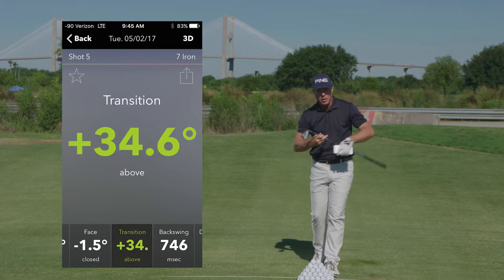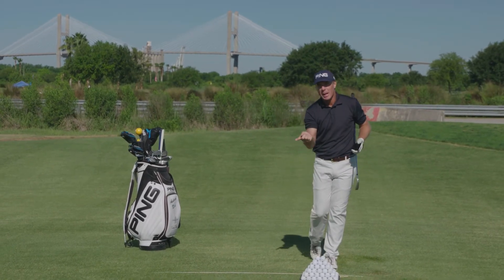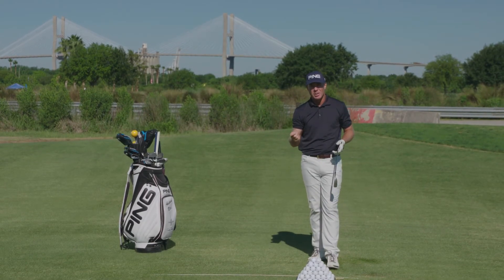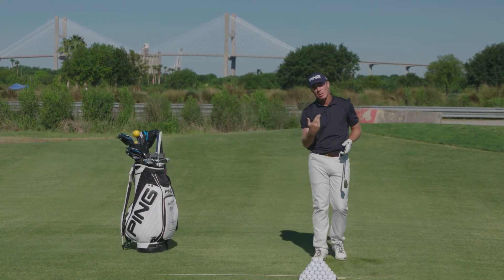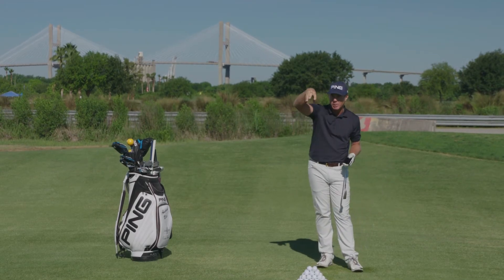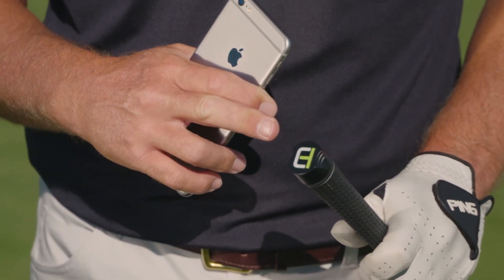Here's the beauty of it. If you put the ClubHub on the end of all your clubs and go out to play, you can get an idea of what you're working on from the range. But out on the golf course, you can backtrack after the round and see what the lengths of your backswings were. So if you had a pressure-packed tee shot on the 14th hole and didn't hit a good shot, you can come back and see that you were really short on that backswing — you got quick. You start to get feedback and a better understanding of what you're doing on the range versus how you're struggling on the golf course.